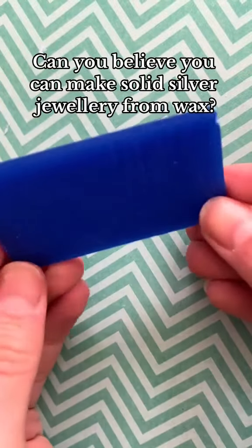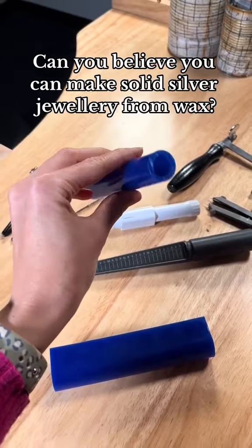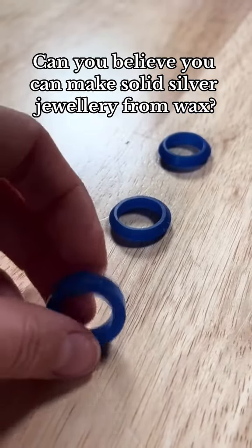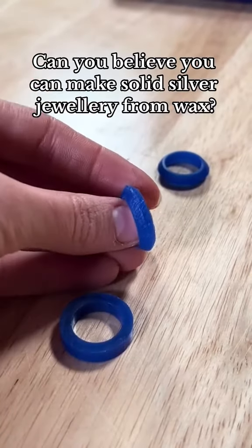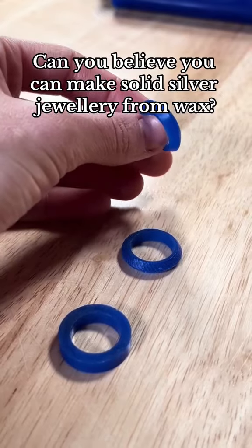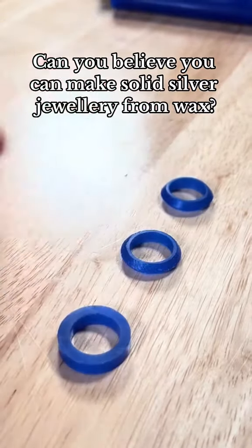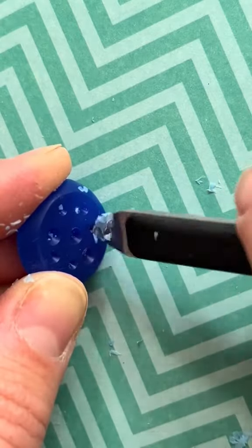It's hard to believe that you can make solid silver jewellery from wax, and it's by using a process called lost wax casting. This technique has been used for hundreds if not thousands of years. What you do is make a detailed wax model. Wax is a great material to use because it is soft, it can be carved, it can be filed, and it can be melted.